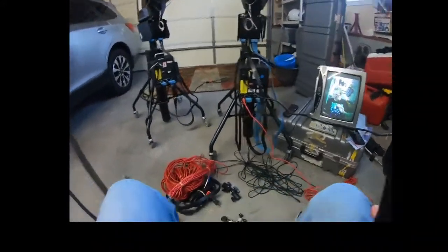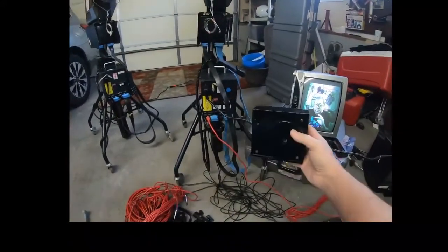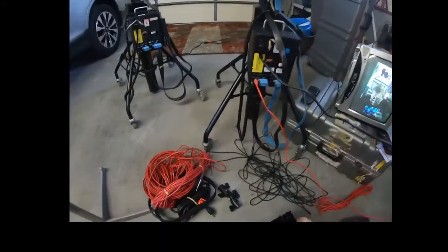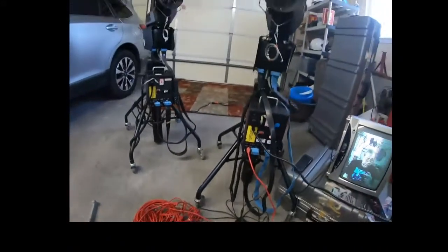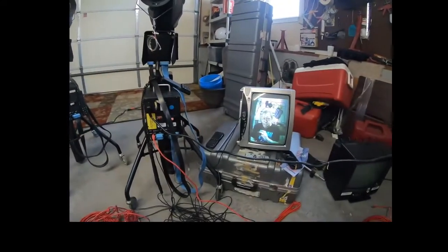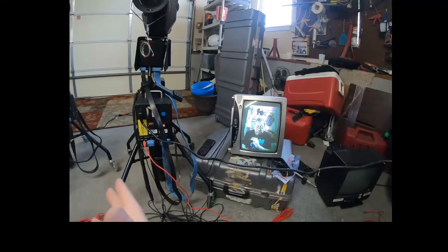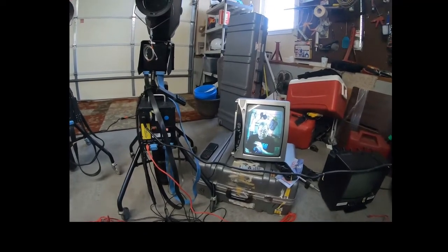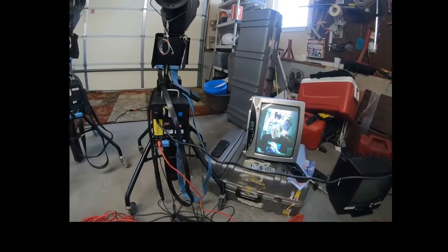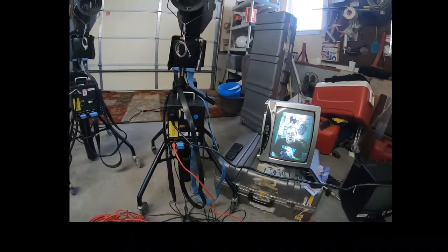All kinds of good adapters and such. I even got a takeup reel or two — I think there's one in each camera already but there's an extra one. So yeah, we're going to try to get these things fired up and actually do some real photography with them and see what that looks like. It's been a while. Thanks for watching and we'll keep you posted. See you.